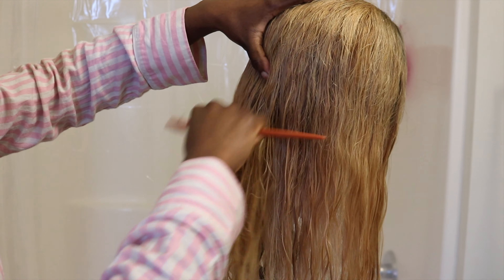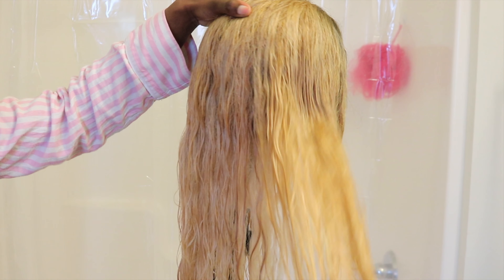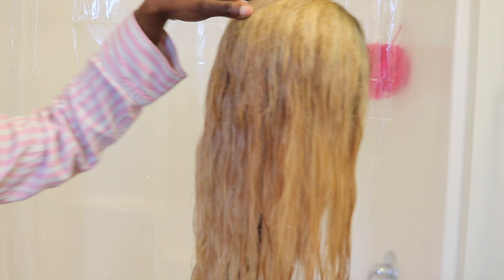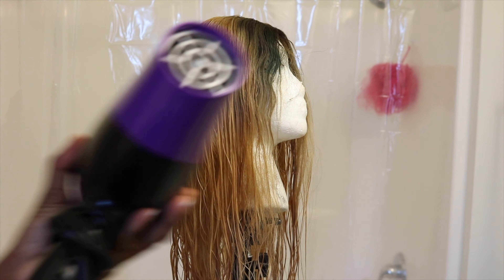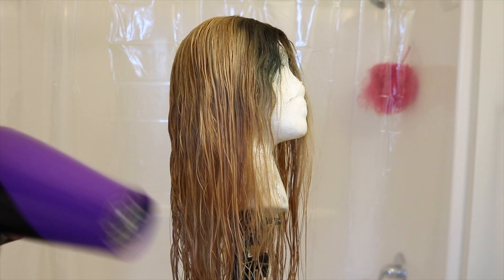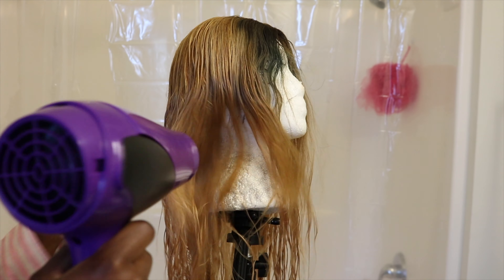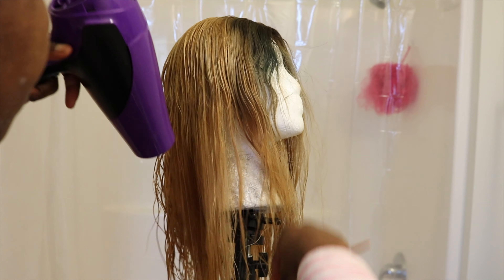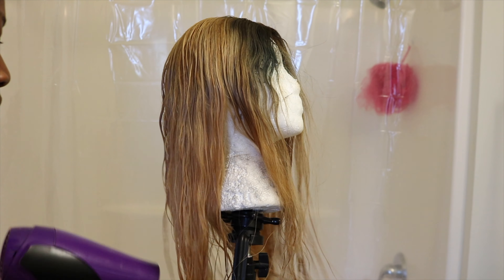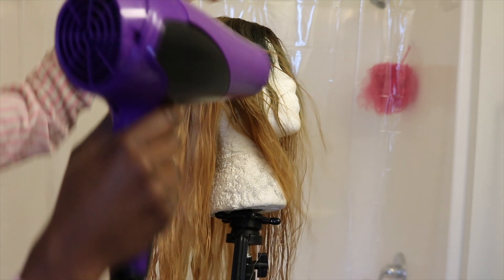After we finish with that, we're gonna take the wide tooth comb and just start combing from the bottom up. Make sure that you start from the bottom up because this will ensure that you have the least amount of fallout as possible. What this is gonna do is just kind of start forming the curl pattern or the wave pattern. Then with that Denman brush, you're gonna do the same thing — just brush from the bottom to the top while you spray. After that, take your blow dryer on a regular setting and just blow dry the hair until it's a little bit dry.